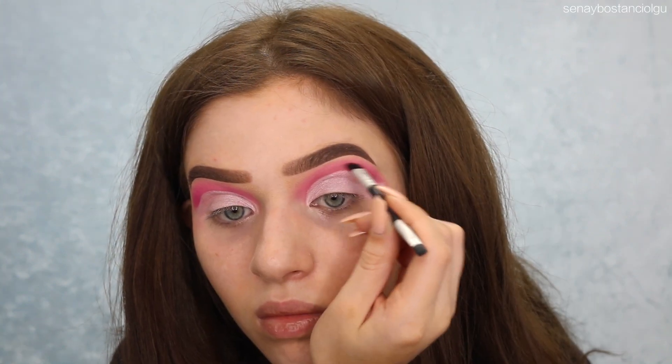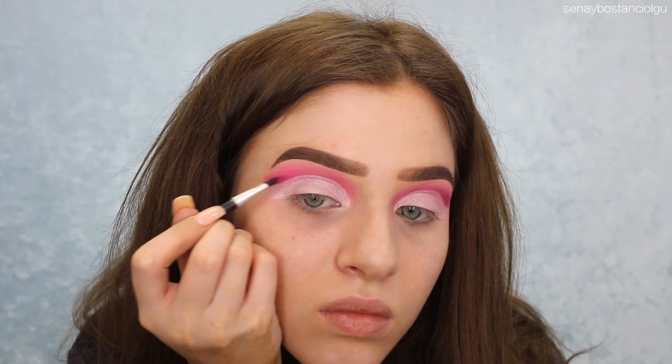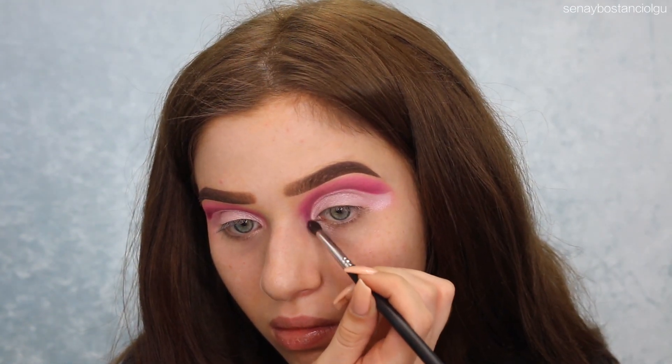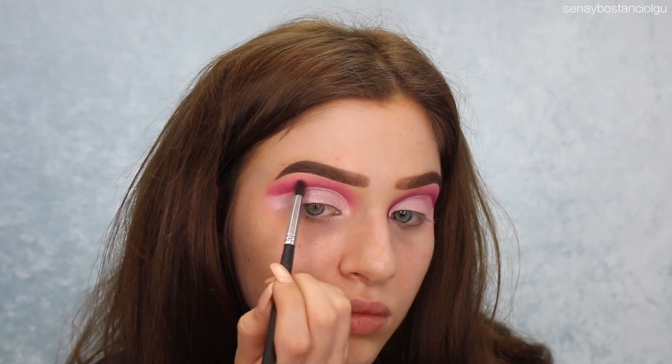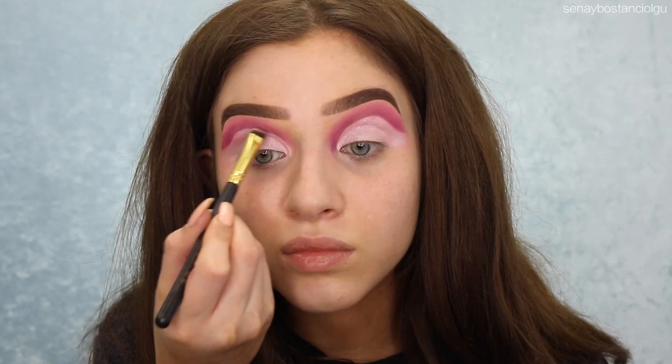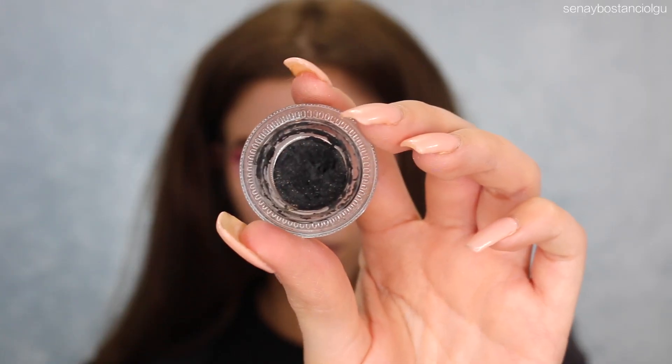I ended up taking a black shadow from the Morphe palette as well — I decided I just wanted to create a little bit more dimension to the look. So I'm just bringing that down in the tear duct area and just kind of above my fake crease, just to make it look a little bit more scary, I guess.